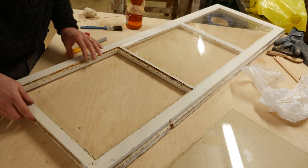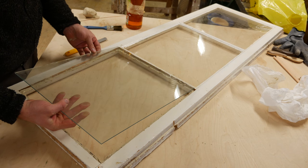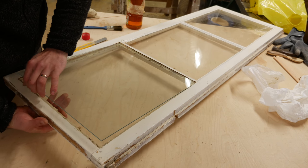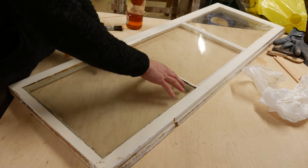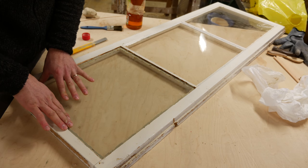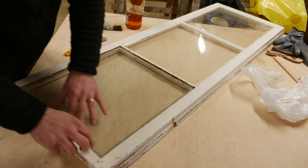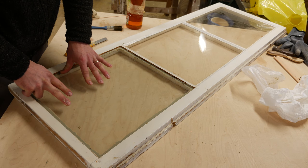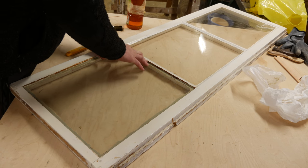Okay, so we have this layer of putty everywhere now. Take the glass and let it go into this — slowly push it in. You have to make sure that it doesn't get stuck on any wood, then slowly push it down.